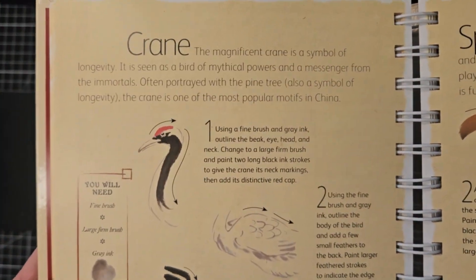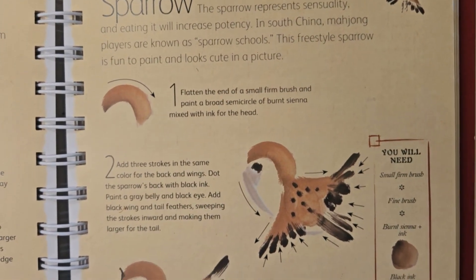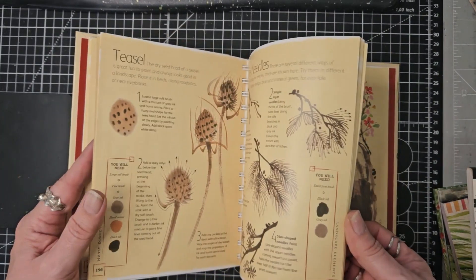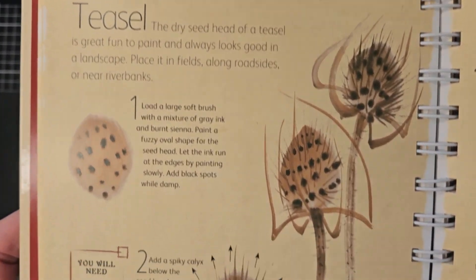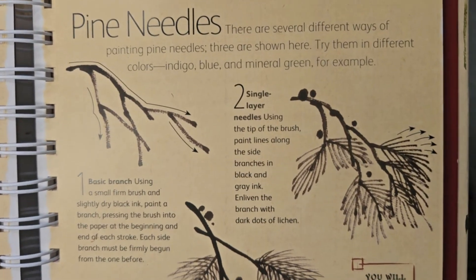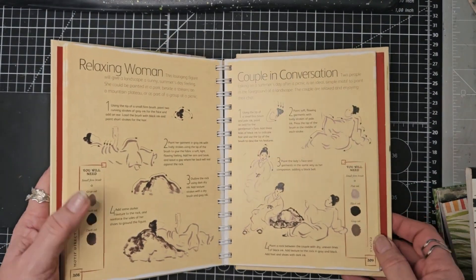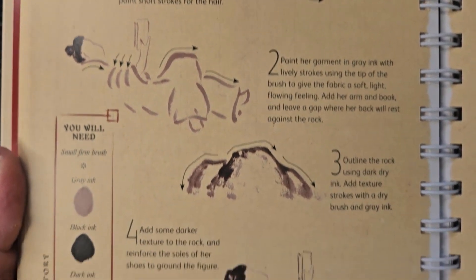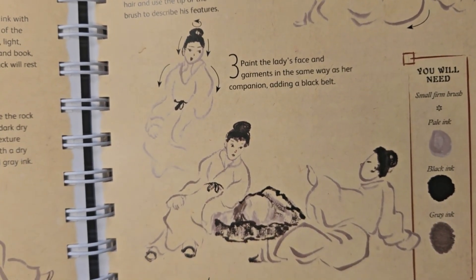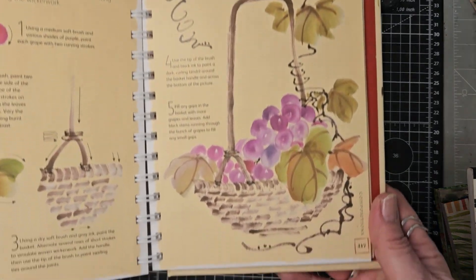Here we've got some birds — we've got a crane, and there's the colours, and here's a little sparrow, all broken down. Here's a teasel broken down together with all of the colours. You've got pine needles — isn't that lovely. Here we've got some people: someone on a rock, a couple in conversation. And then we've got some compositions like grapes in a basket.